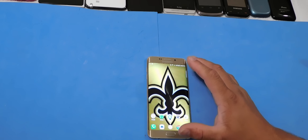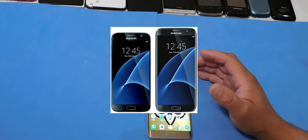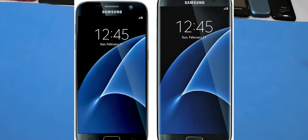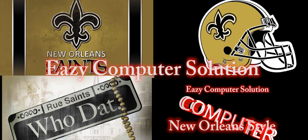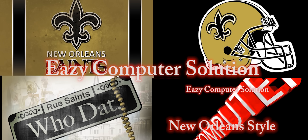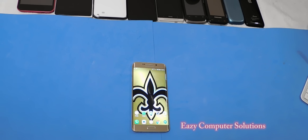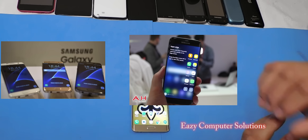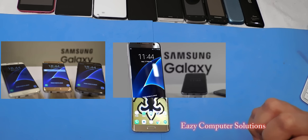Hello YouTubers, this is Eric from Media Computer Solutions and these are my thoughts about the Galaxy S7 and the Galaxy S7 Edge. What's up guys, this is Eric again with another video and today I'm going to talk a little bit about the Galaxy S7.